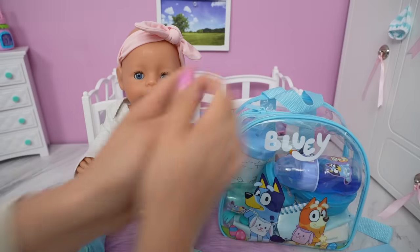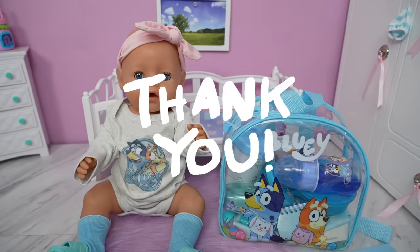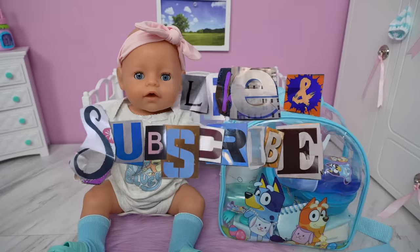Okay friends, this is going to be all for today's video. Thank you so much for watching. Don't forget to give this video a like and subscribe.